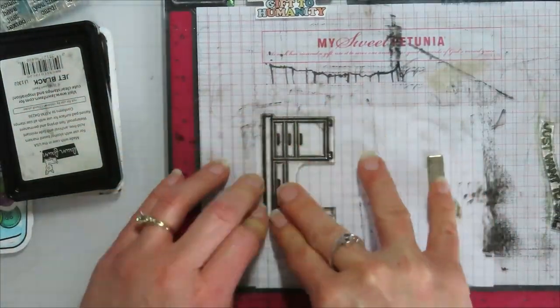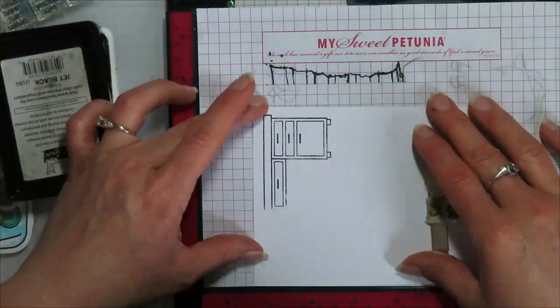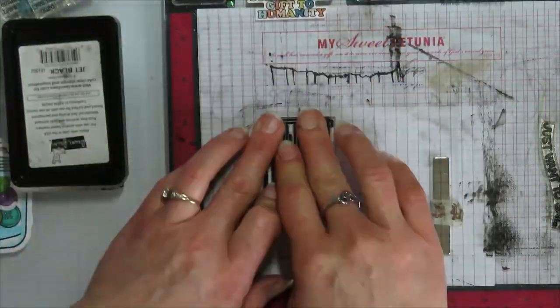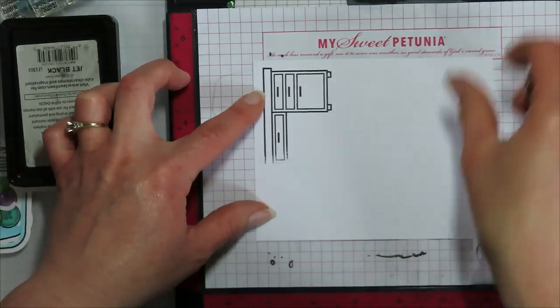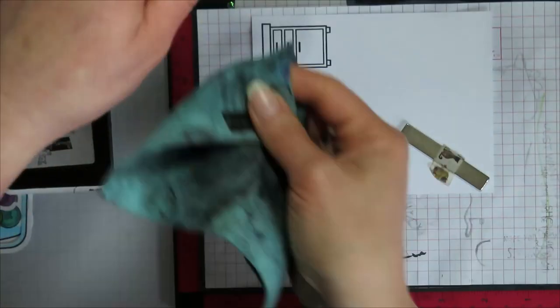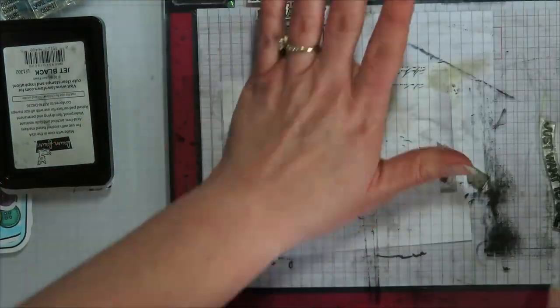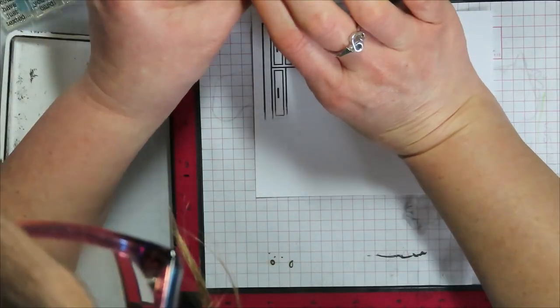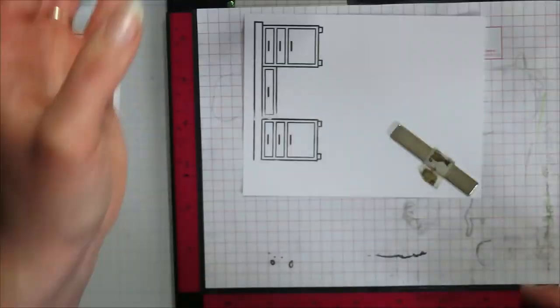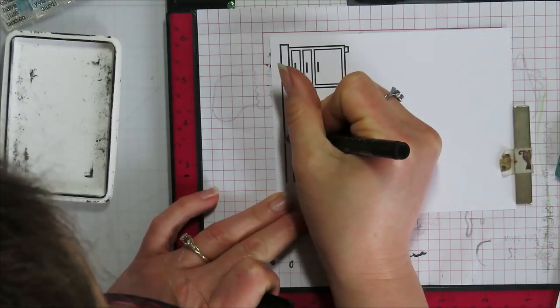I wanted to extend the desk from the You're Just My Type stamp set. It's big enough to put the sewing machine on, but there's not a whole lot of real estate on the top of the desk. So I'm just selectively stamping the parts of it that I want, making sure not to add that one leg, and making sure my stamp is cleaned and dry so it's not going to stamp a shadow image. I lined up the top of my paper with the guidelines on the MISTI stamping platform so I can move it over and get everything to line up properly.